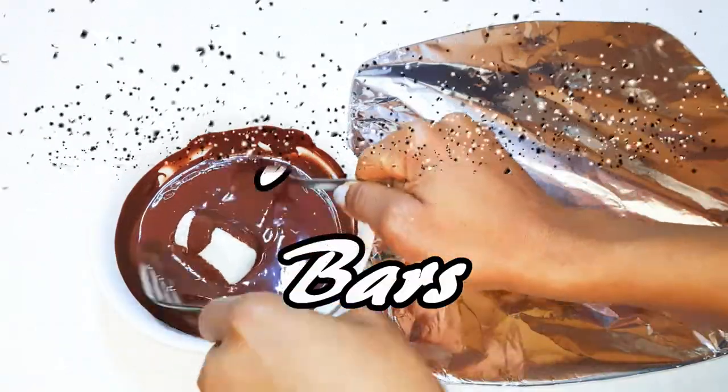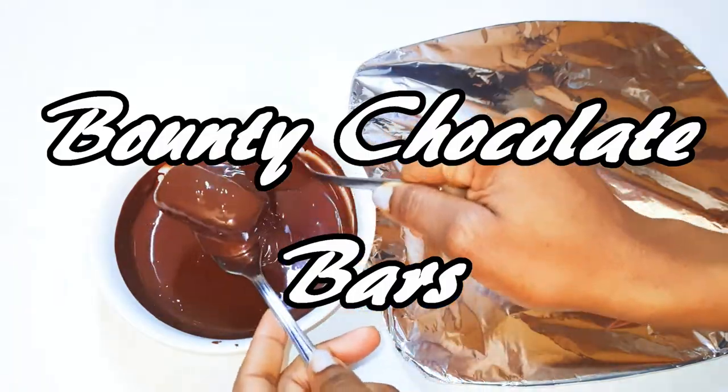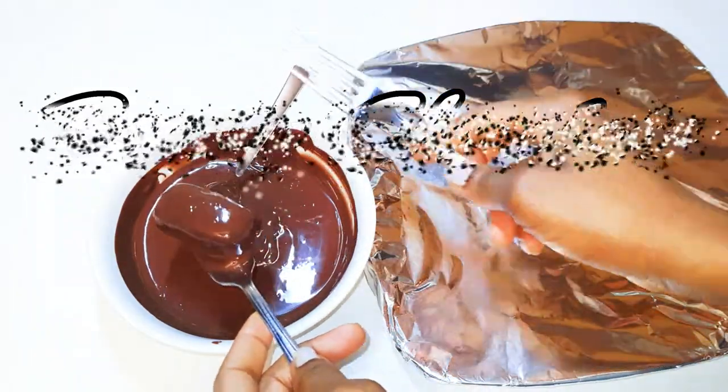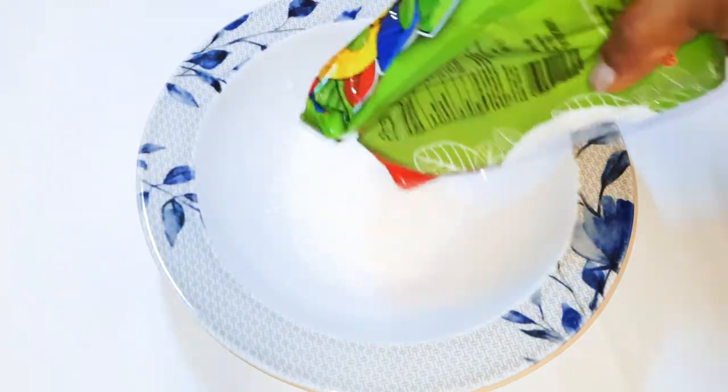Welcome back to my channel! Today we are going to be making some bounty chocolate bars, so if you love bounty let's just get started. First of all, I'll get a bowl.